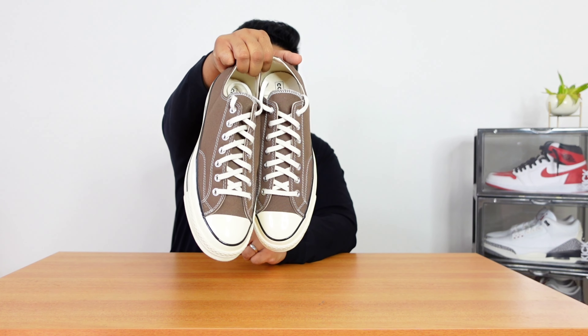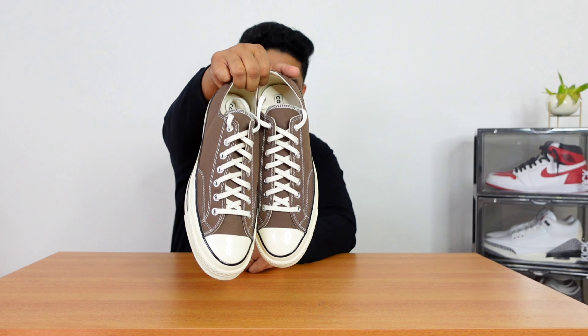Hey guys, how's everyone? This is Naman. Welcome to another sneaker unboxing. I'm really excited about today's sneaker unboxing because I purchased this sneaker after 12 long years — and that sneaker is the Converse Chuck 70s low in this beautiful brown colorway.